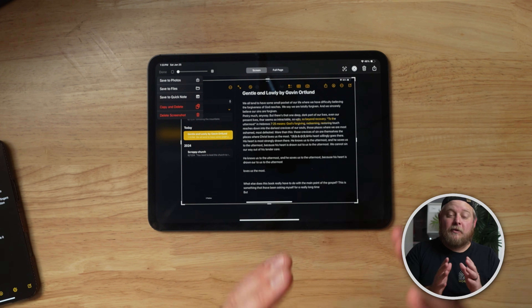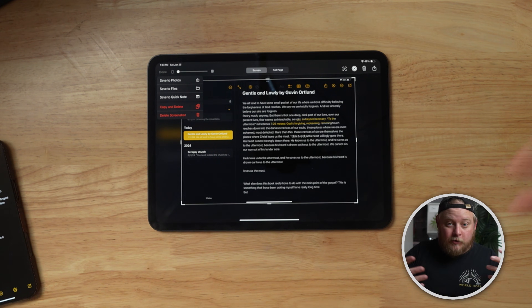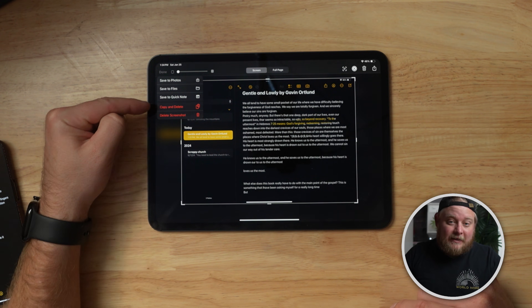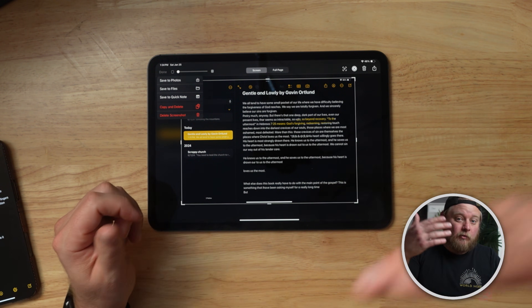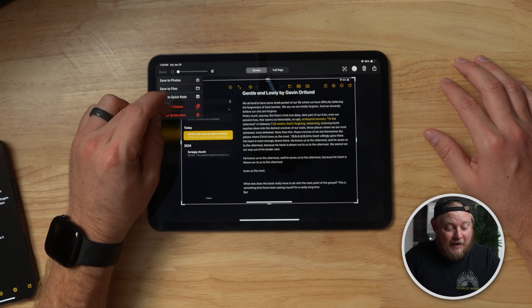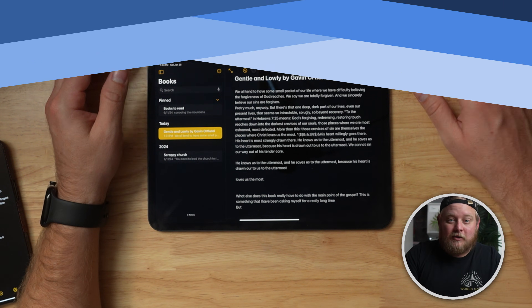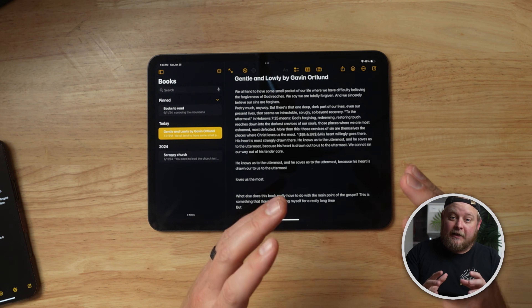If you've just created a screenshot and don't want to clog up your Photos app with extra screenshots, you can copy it and delete it. That copies it to the clipboard so you can paste it into Notes or something else. It's really helpful because having a bunch of screenshots on your iPad is annoying — storage space is limited and expensive on these devices.